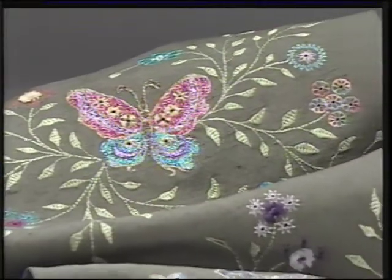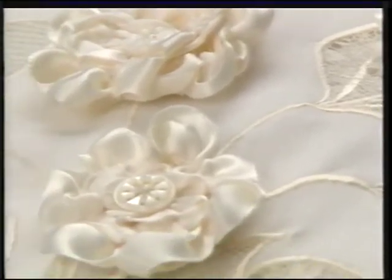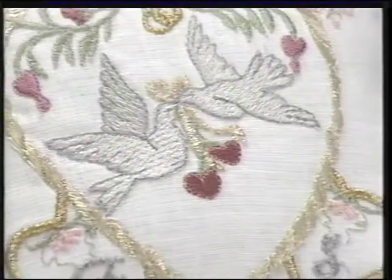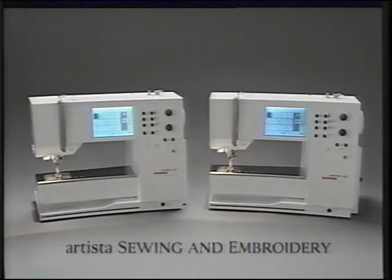Congratulations! You are about to enter Bernina's world of creativity — a world of the very best, easy to use, and dependable sewing machines available. You will see how easy your machine is to operate, and you will learn about some of the exciting features that will give you endless hours of creative sewing. All sewing demonstrations will be done on the Artista Model 180. The Model 170 is basically the same, with fewer options and a different hook system. Have your instruction manual nearby to check the specifics of your machine.